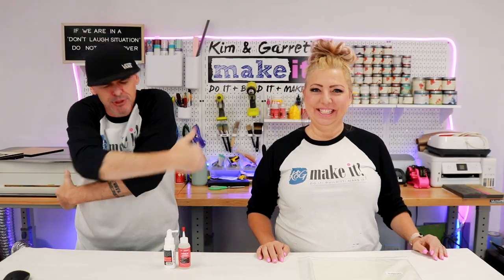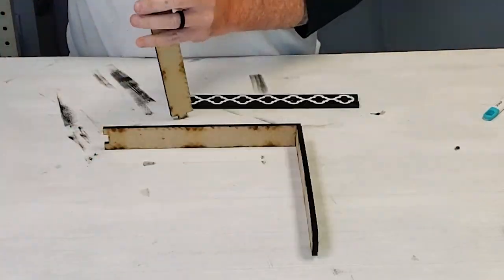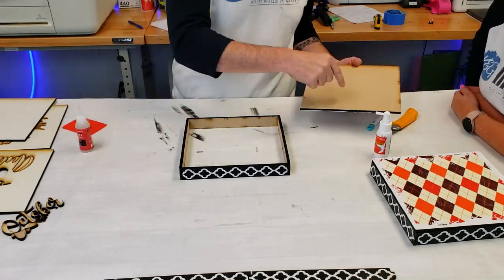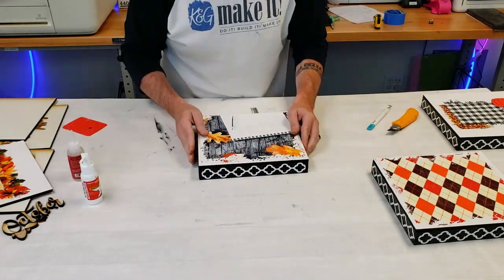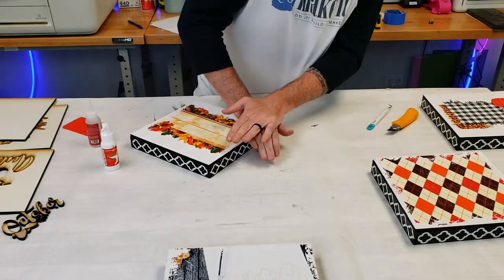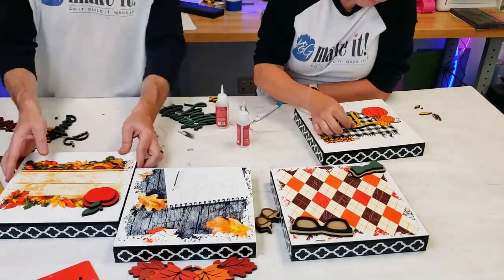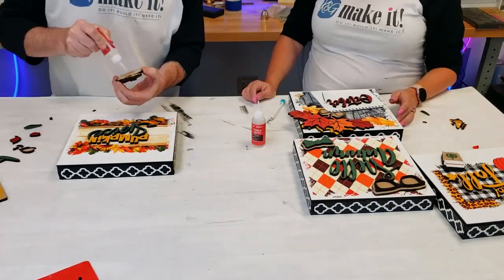Step seven: time to assemble it. We're going to use that Star Bond thick and the accelerator to glue together the sides, then add the top, then glue on all of the words and accents to make it pop. When you add the accelerator to MDF it'll look like it's drying before he ever gets to place the piece down on the frame, but don't worry — it still works and it's going to hold that frame right where you set it. You get about two seconds of working time, but after that it's good to go — you can pick it up and move it without waiting for the glue to dry. And two seconds is no lie; one of them was slightly wonky and I tried to pound it into place.